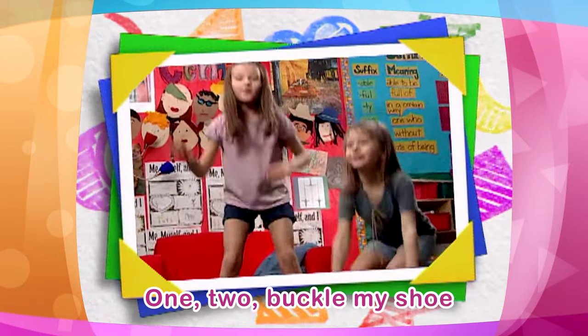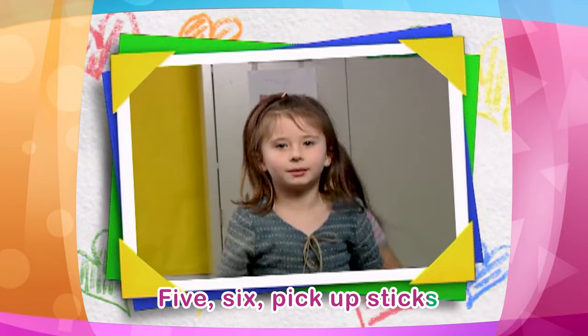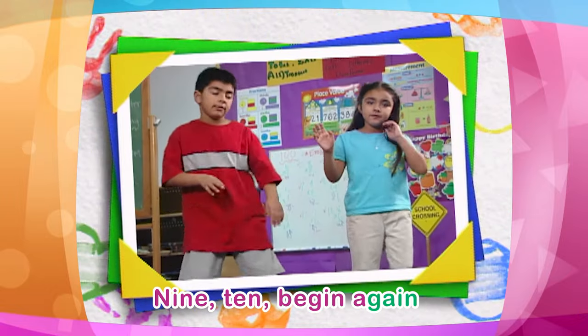1, 2, buckle my shoe. 3, 4, shut the door. 5, 6, pick up sticks. 7, 8, lay them straight. 9, 10, begin again.